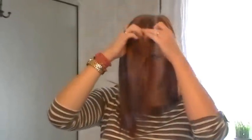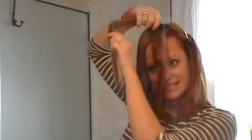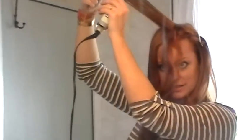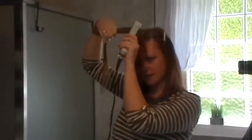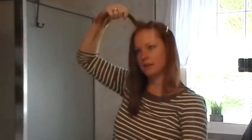I have tried other flat irons along the way, and when I discovered this Remington one about two or three years ago, I converted into a Remington flat iron lover and have not bought another brand since. I actually have, I think, purchased three of these Remingtons over the last two years because the plates do wear out obviously with wear. I'd say every maybe nine months or so I go purchase a new one, and I think I've had this one since maybe last September or October, so I can probably get a couple more months out of it.